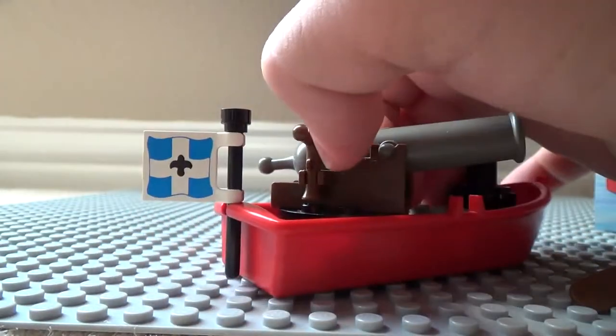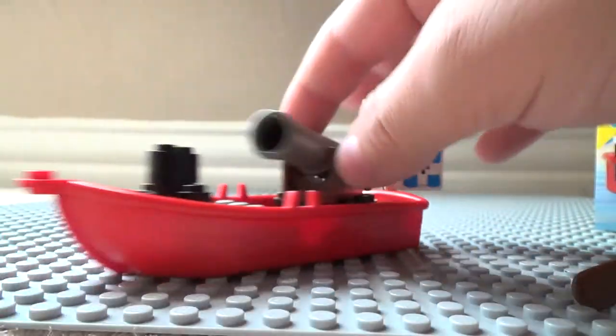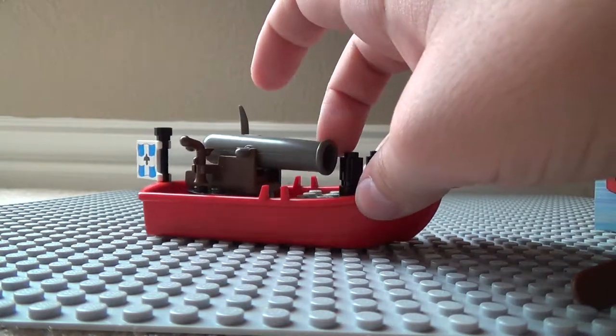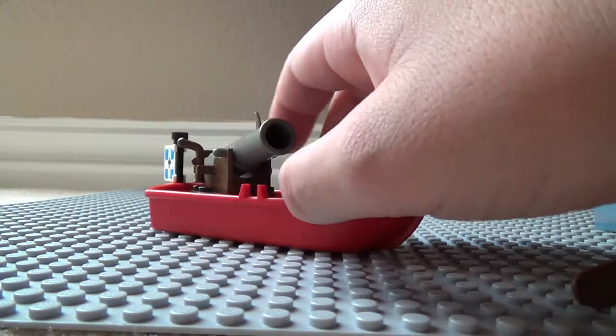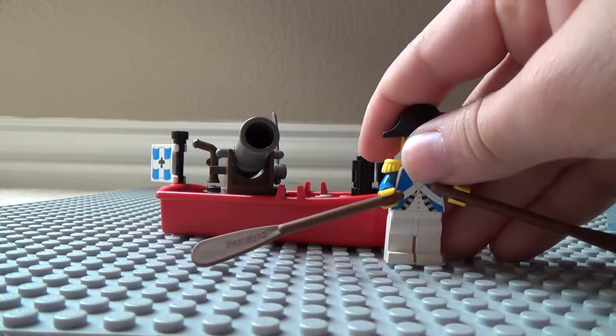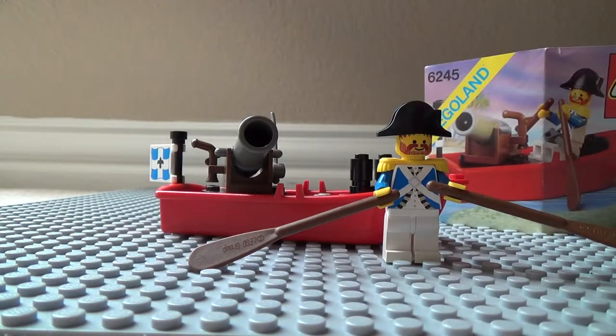Here's the flag — it's in good condition, double-sided. There's nothing too special about it. It was pretty sure five bucks when it came out, which is pretty good. I don't know the piece count, sadly. So here's the Lego Pirates Harbor Sentry. I hope you enjoyed — please rate, comment, subscribe, and thanks for watching!